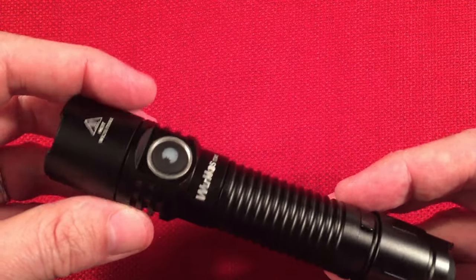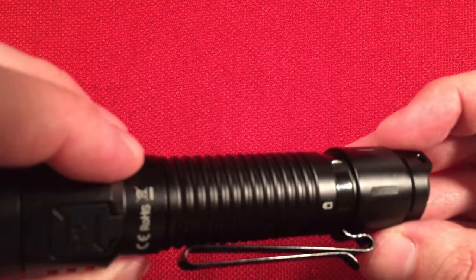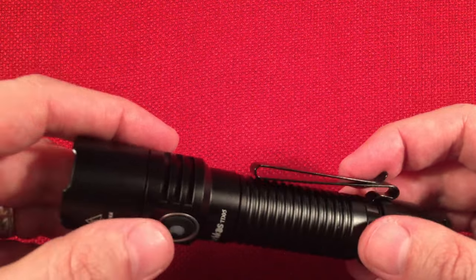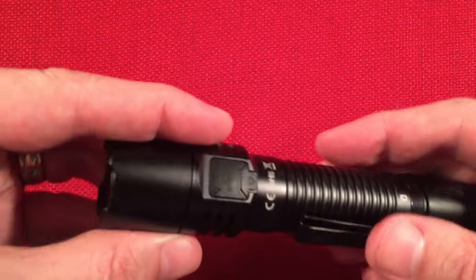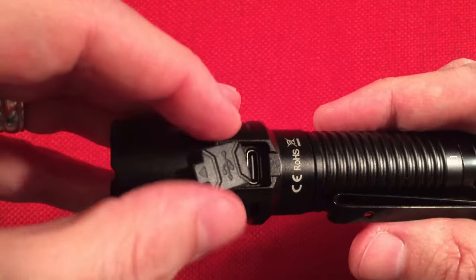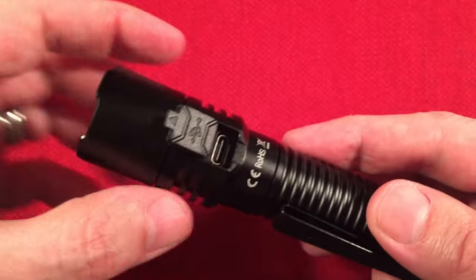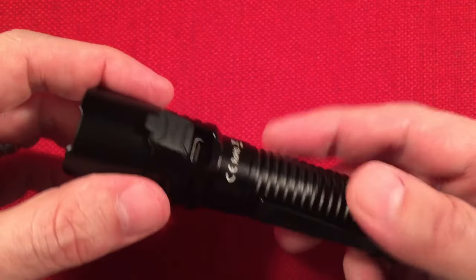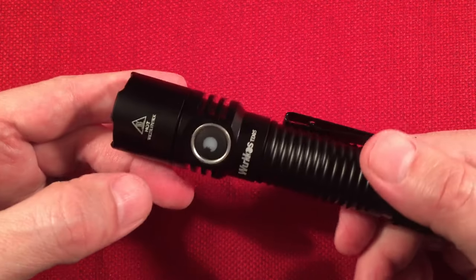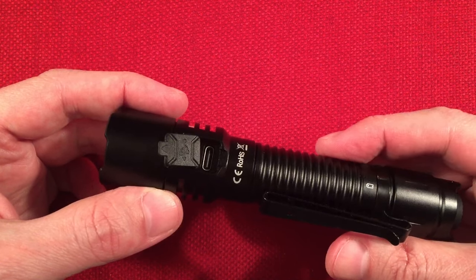We have a belt clip and hat clip that does not pop off easily — it's not going anywhere. The Type-C charging port is on the back, and it has a little rubber jacket that spins up out of the way so you can plug your charger right in. It takes 5-volt, 2-amp input. On an almost dead battery, I was reading about 1.6 amps in, so it definitely has a fast charging circuit.